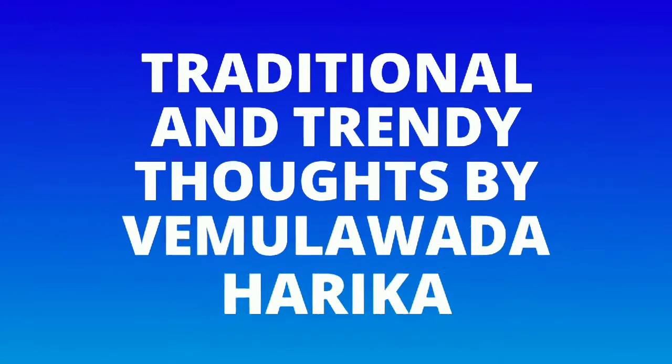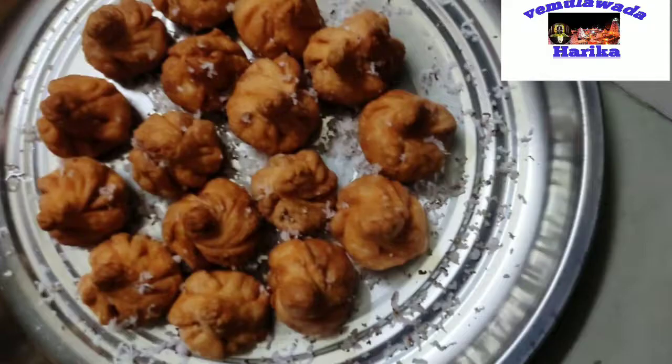Hi, Namaste. Welcome back to our channel, Traditional and Trendy Thoughts by My Lord Harika. In this video, we will prepare a special recipe.